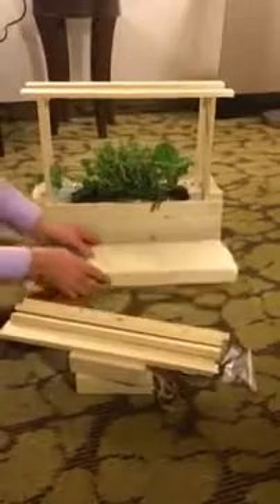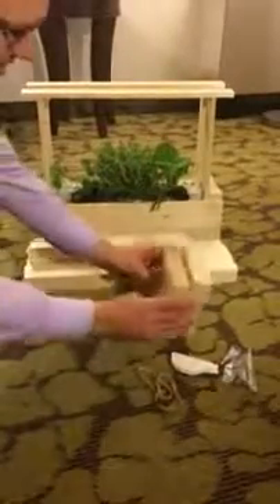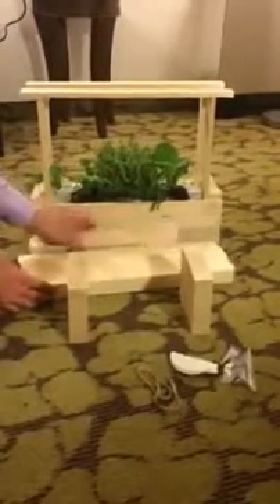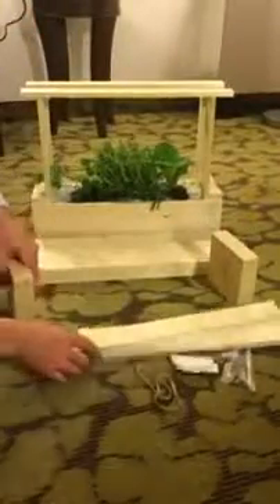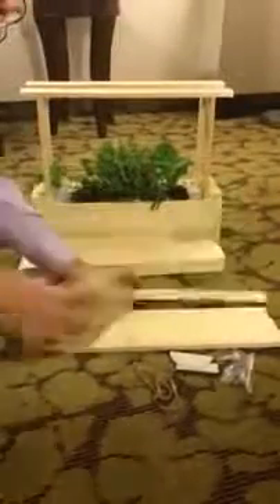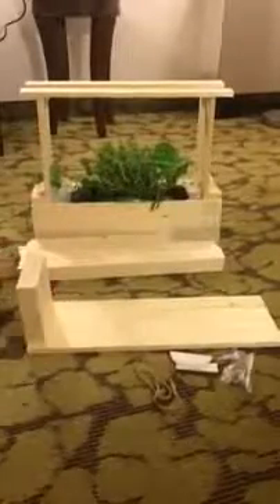To start putting it together, take your end blocks and set them up. Use your 12 cross sticks and set them up on the blocks. Start with four on the ground and put your blocks on top of them.